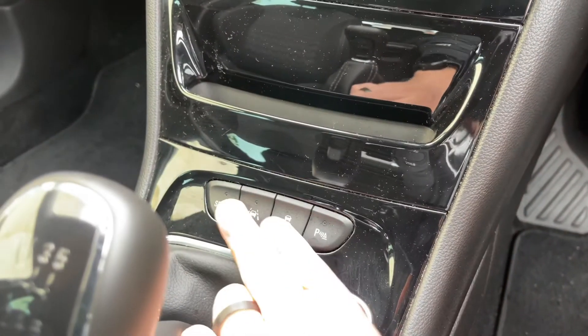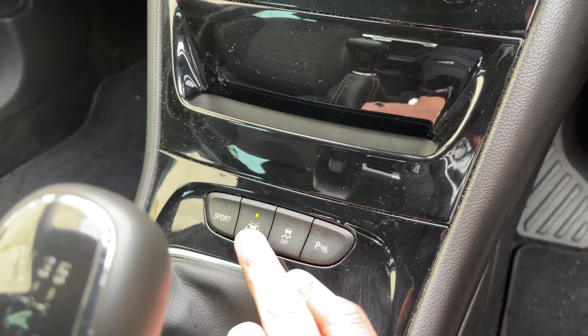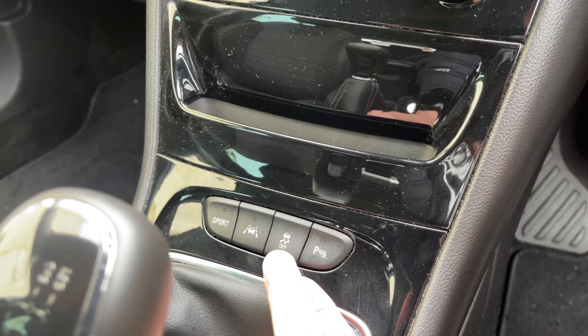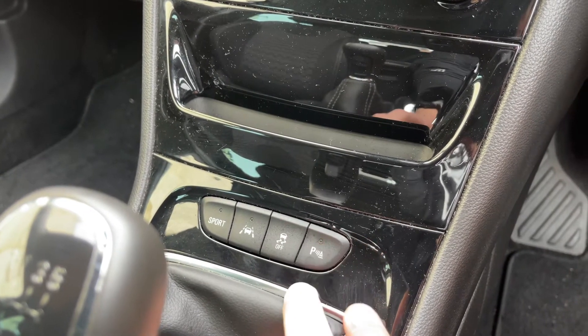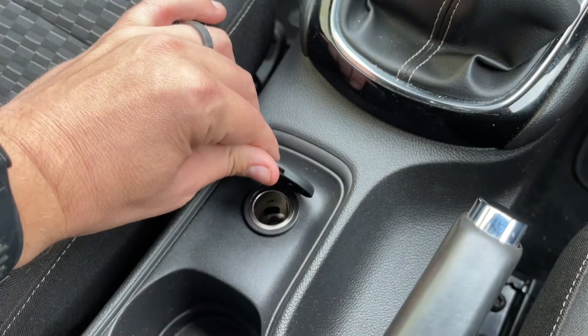Just here we've got a button to put the car into sport mode. This one turns on or off the lane departure warning system. We can turn the traction control on and off, and this one turns on and off the parking sensors. Finally we have a six speed manual gearbox and a 12 volt charging socket.